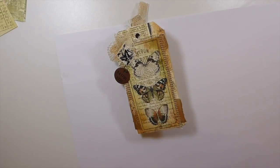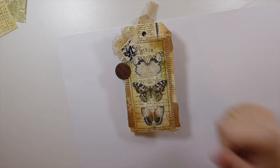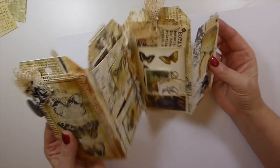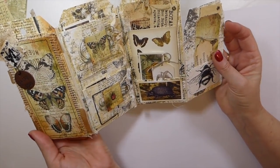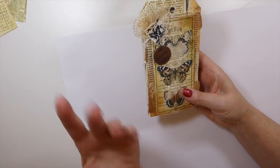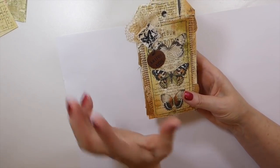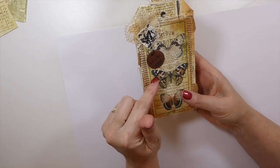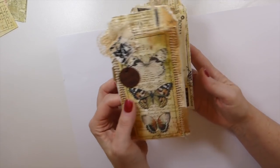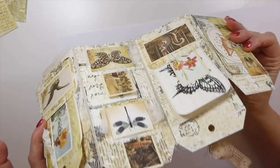Good morning everybody, it's Gina. About a month or six weeks ago I did a design team project for Love Junk Journals — a little tag booklet that I created. I thought today, looking back, I hadn't done a tutorial for it. I'm winding down for my Christmas holiday, so I thought it's a great time to create some of these for happy mail going out in December. I've got a couple of ladies I'd like to say a little thank you to.